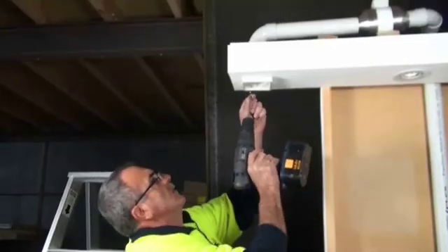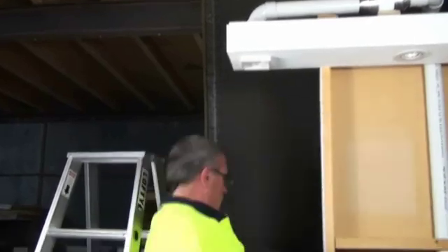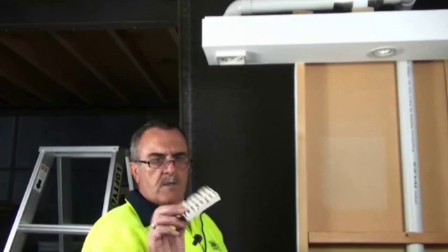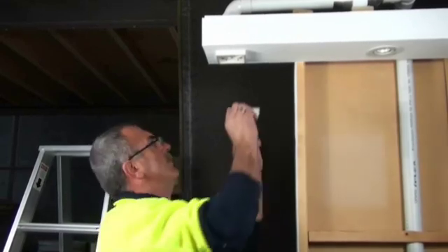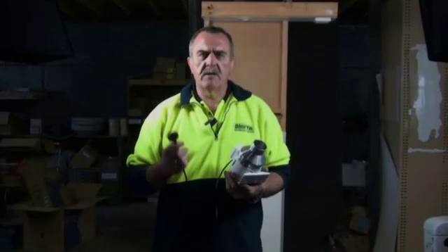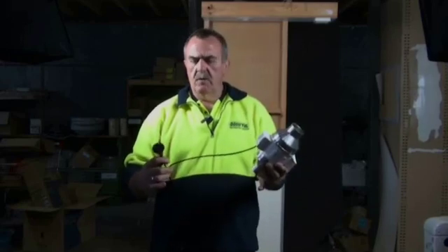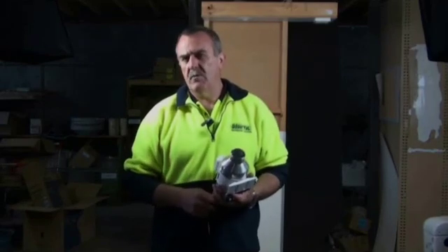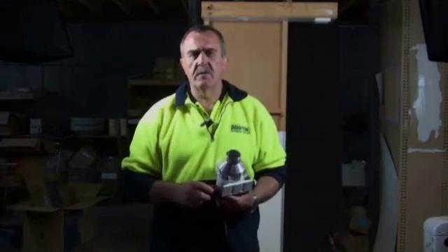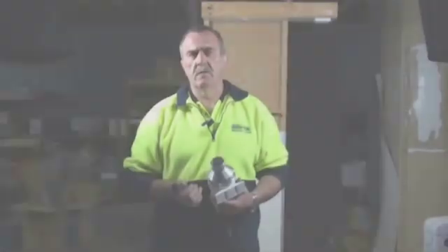Just screw it to the fascias. Then what we do is click in the fascia of the outside exterior grill. And now we've completed the AVK1 and the Yodavac system. All fans and motors come with their own electric lead and power plug, but all power supplies must be done by a licensed electrician for warranty purposes and your own safety.